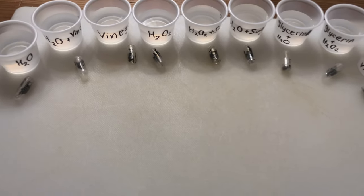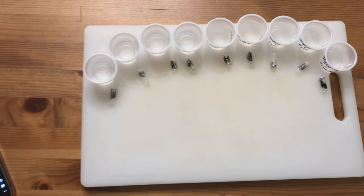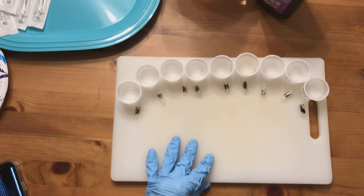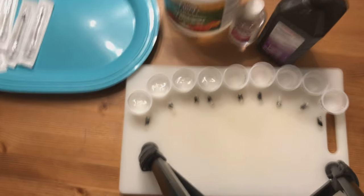One last shot to show what the different liquids are. There's a little bit of green food dye in each of the capsules, and we'll see how long it takes before they break through.